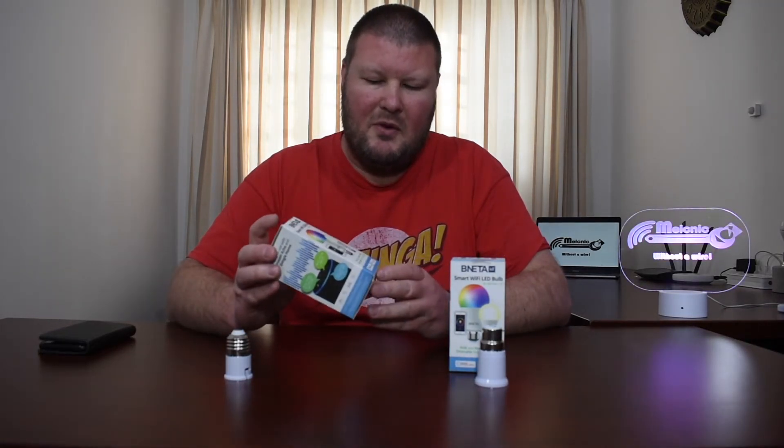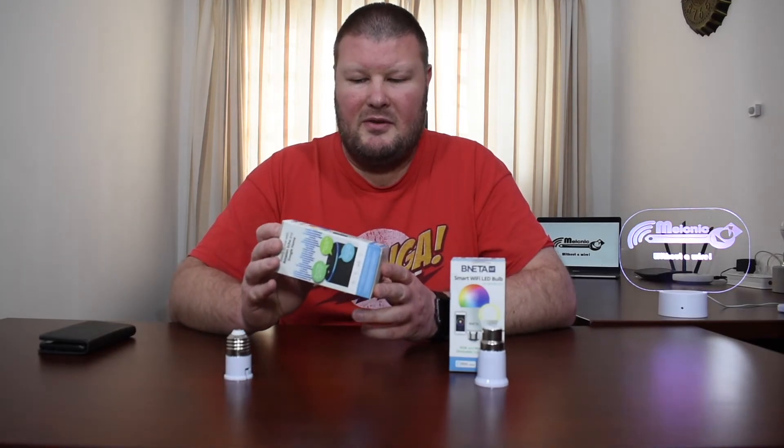That covers the dislikes, which brings us to price. This is one of the cheapest smart light bulbs you can buy on the market in South Africa today. Prices range from about 185 Rand and up, which is quite cheap considering some smart bulbs go into the thousands of Rands — so it's a competitively priced and affordable product.